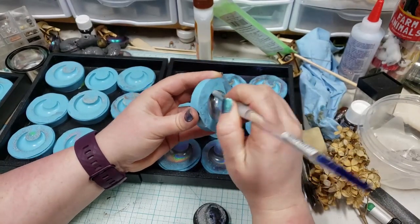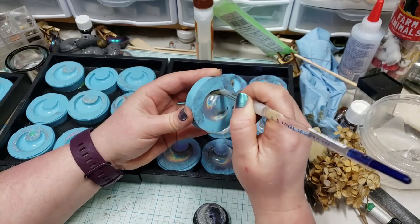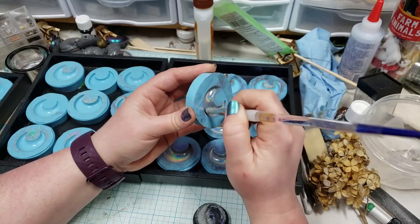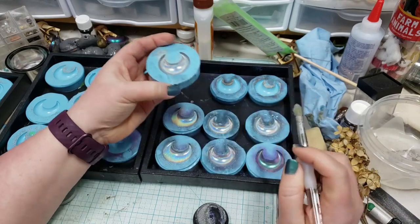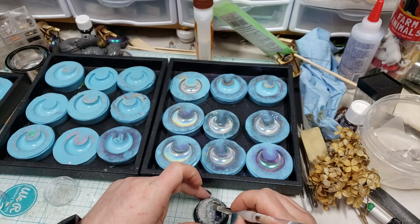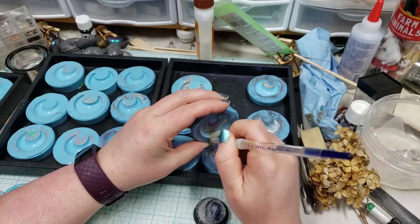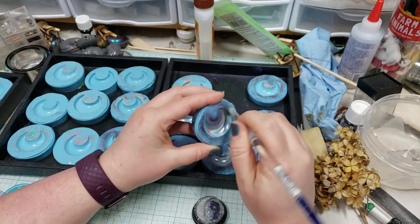I'm just really pressing the pigment in there. This was a pigment intended for nail art, so I don't mind getting it on my skin, but I do have a little cloth face mask on just because you don't want to breathe this stuff in. Normally I'd be wearing my heavy respirator with the filters on the front, but that's very difficult to talk through. You can wear gloves if you don't want to be sparkling for the rest of the day.